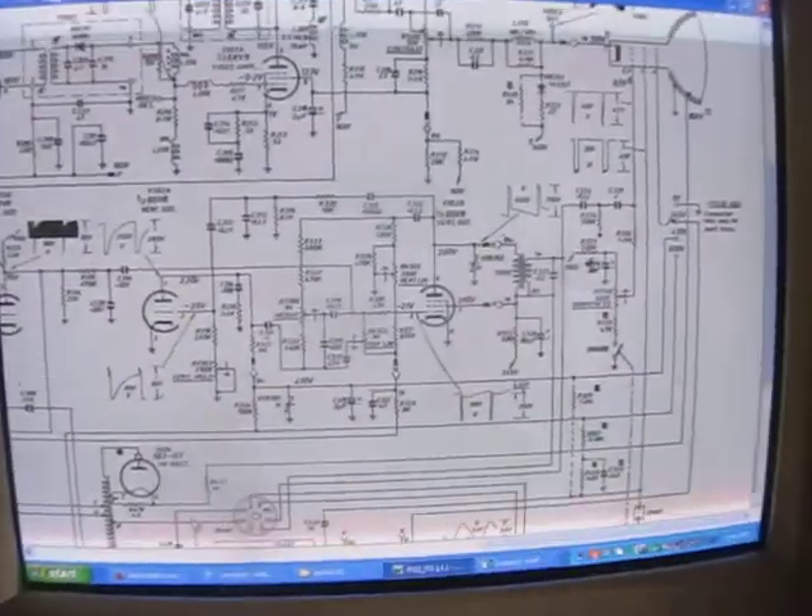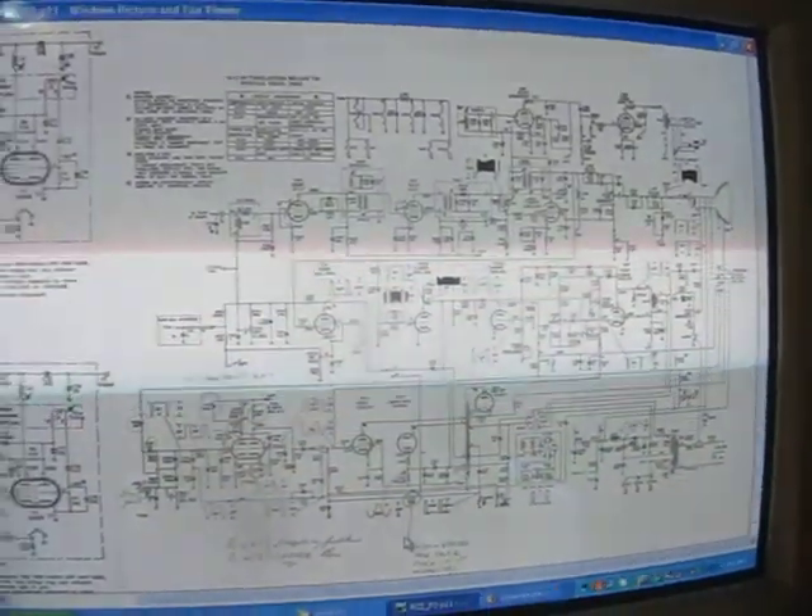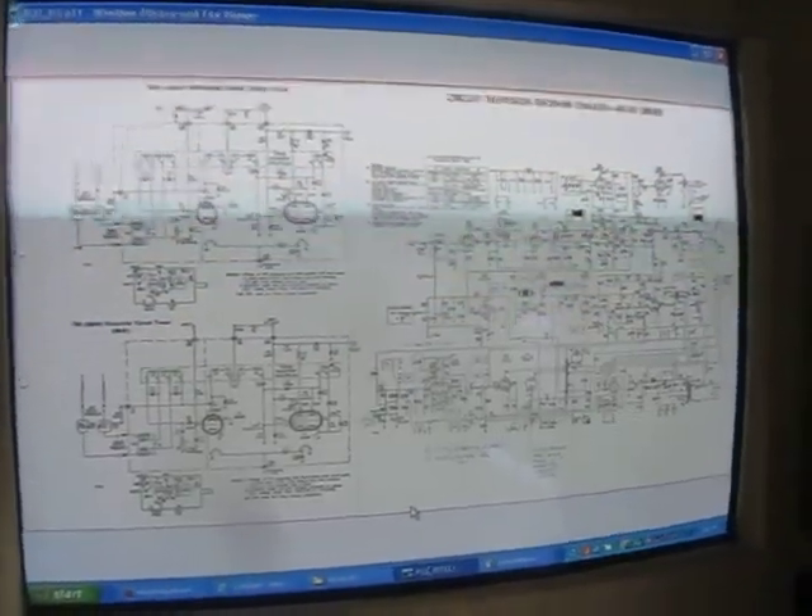Now I've just got to probe around, and it's lucky I've got the circuit diagram for this and all the parts lists, so I can probe around the vertical and see what's going wrong. So that's good though — I've got EHT — so I'm happy with that. Here it is.